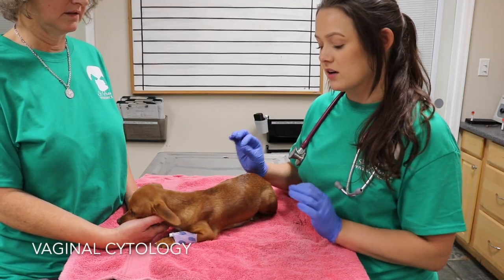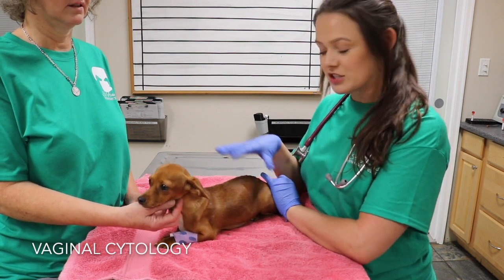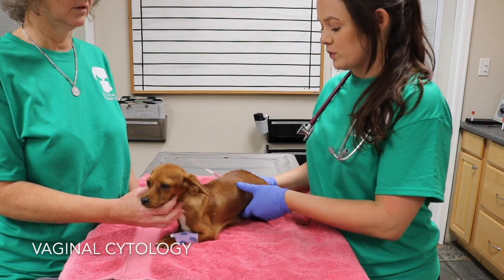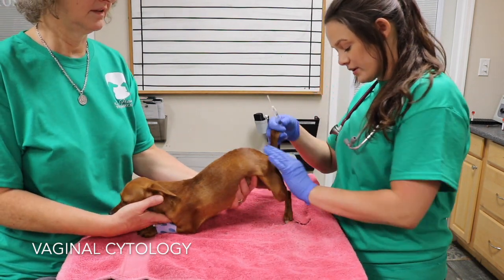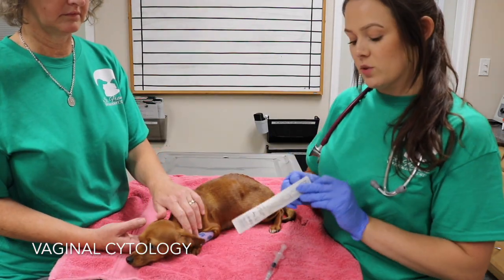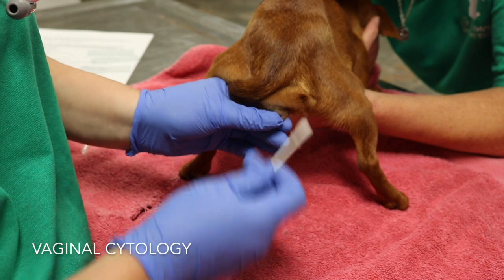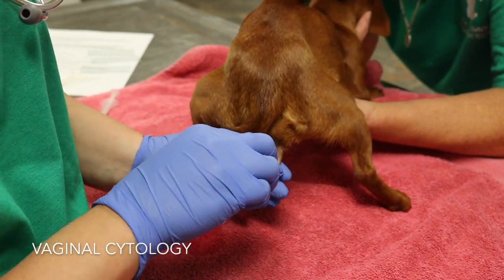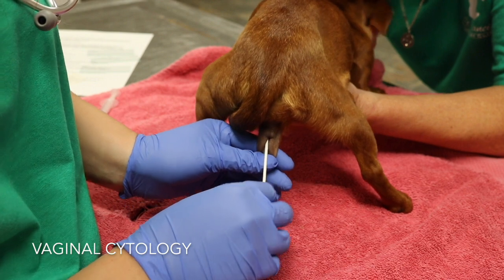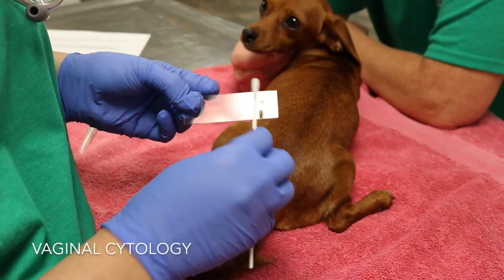I'm going to perform a vaginal cytology on this dog to see if she is in heat and determine what stage of estrus she's in. I do a vaginal wash with sterile saline first to remove debris. I take a sterile cotton swab moistened with sterile saline, hold her vulva, advance the swab vertically then horizontally into her vagina, and swab the inside until I get a good sample. I put the swab directly on a slide and wait until it's completely dry before staining it.